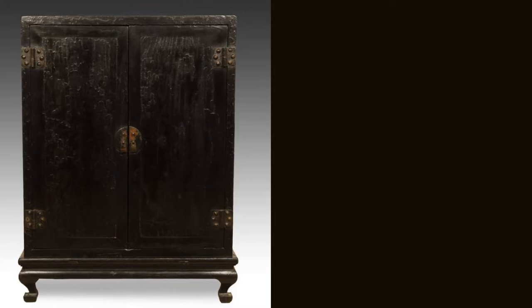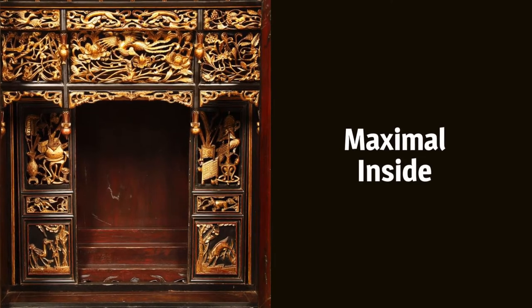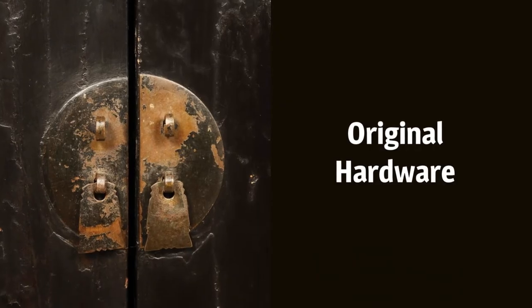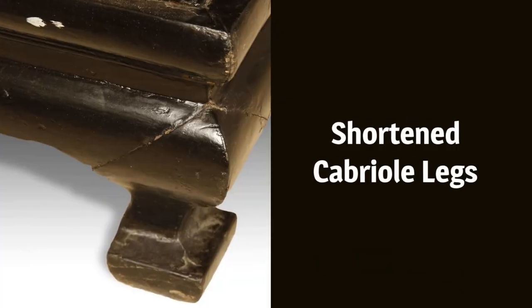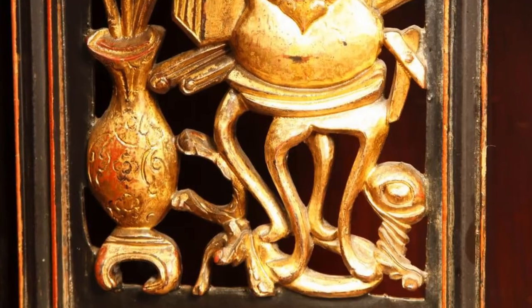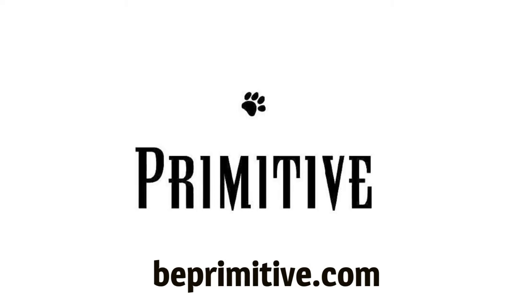This cabinet is minimal, but open the doors and it's just the opposite. Designed as an altar, the outside shines with the original lacquered patina, hardware, and stout legs. The inside contains gilded carving with instructions for a fulfilling family life. Learn more about this and related furniture at beprimitive.com.